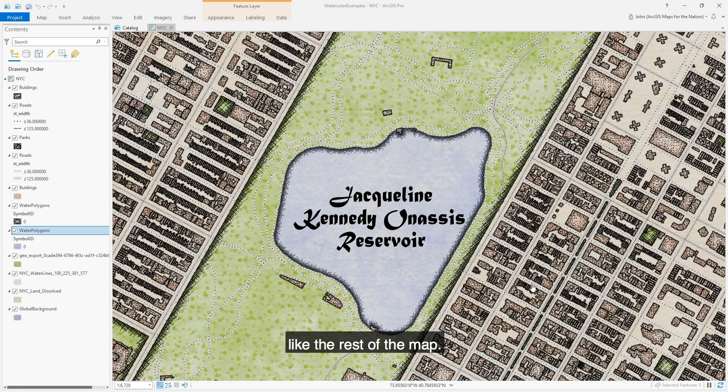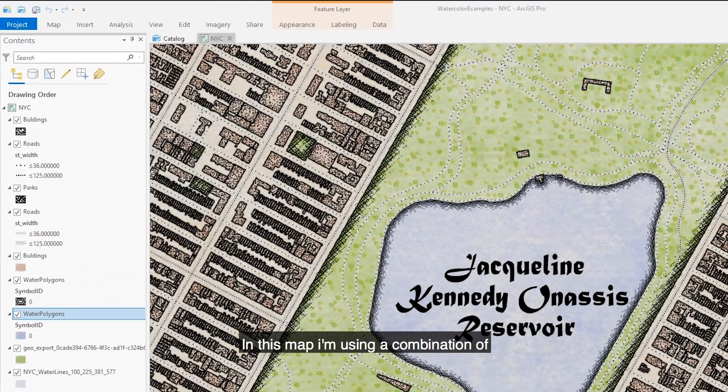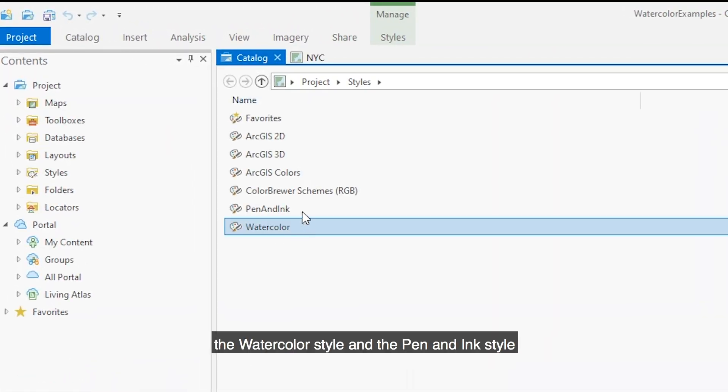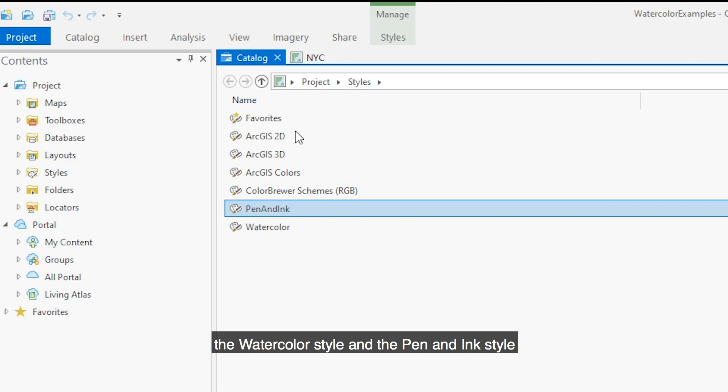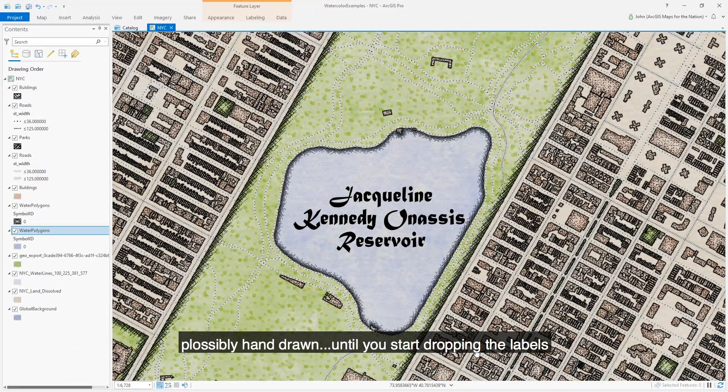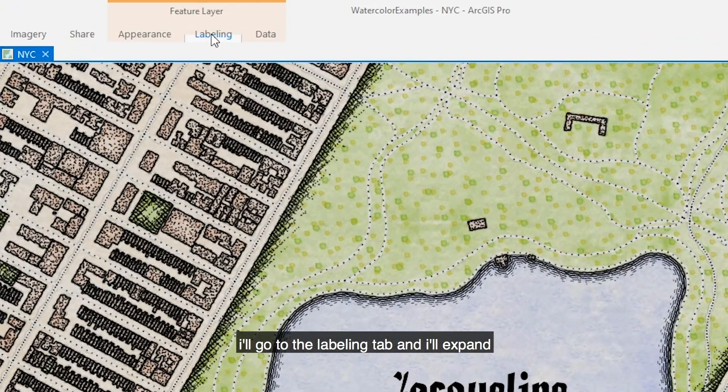In this map I'm using a combination of the watercolor style and the pen and ink style, and they conspire to make a map that looks plausibly hand-drawn — until you start dropping labels on it. It looks too crisp, too perfect. How can we make this label look like it matches the rest of the map? No problem. With that layer selected, I'll go to the Labeling tab.